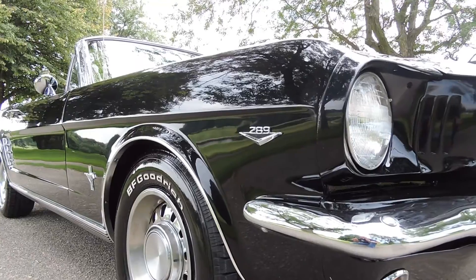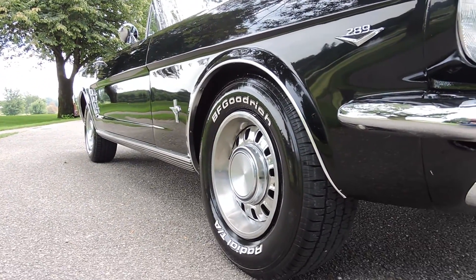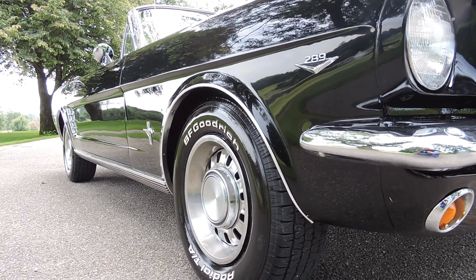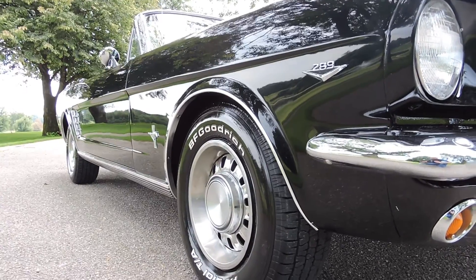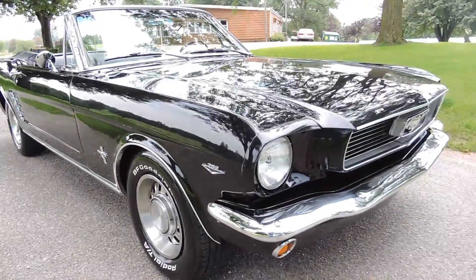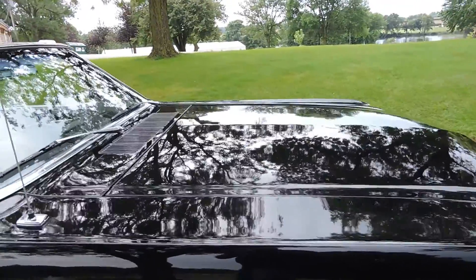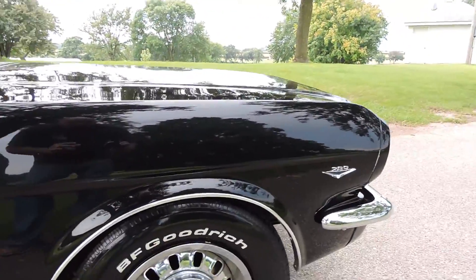We did put new 289 emblems on the front fenders, and all new wheel well trim and rocker molding. The car looks nice. The paint looks nice and wet still. The paint job is about four weeks old, so in another month or so a guy might want to buff it again. But it's a beautiful car — no dents, no dings, no scratches, nothing like that that I can see in the hood or the front fender.